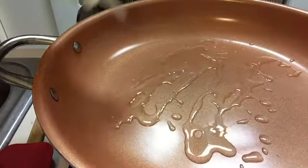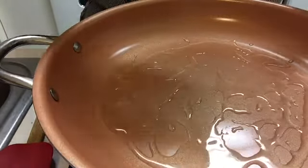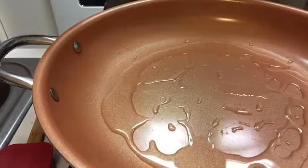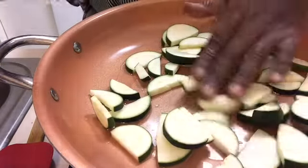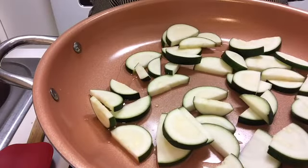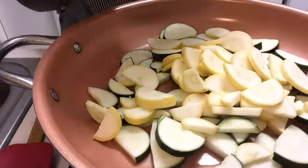Then we're going to add our seasonings. Now that our skillet's preheated, we're going to add just a little oil — about two tablespoons worth. And we're going to add our zucchini and our squash and let that cook.